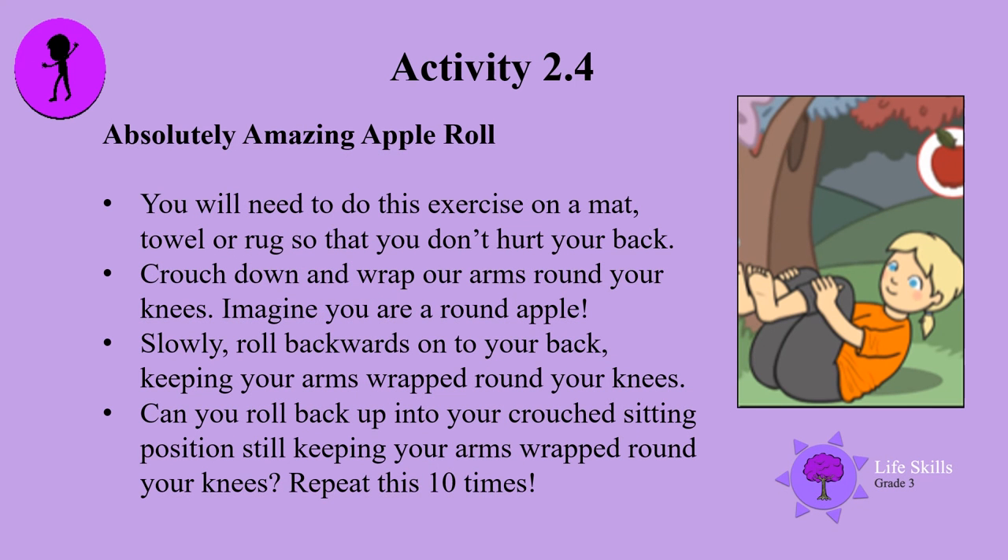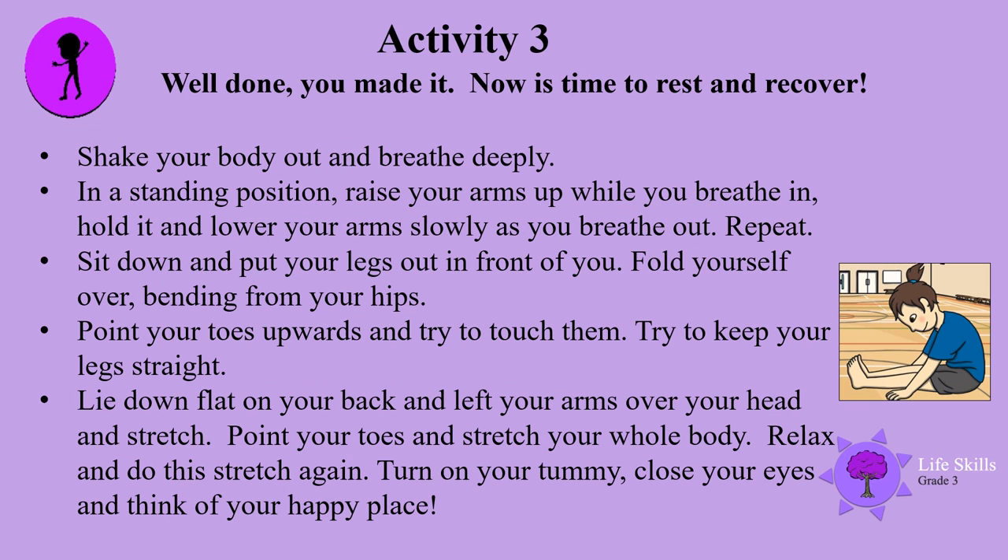Absolutely Amazing Apple Roll. Are you ready? You will need to do this exercise on a mat, towel, or rug so that you don't hurt your back. Crouch down and wrap your arms around your knees — imagine you are a round apple. Slowly roll backwards on your back, keeping your arms wrapped around your knees. Can you roll back into your crouched sitting position, still keeping your arms wrapped around your knees? Repeat this 10 times.